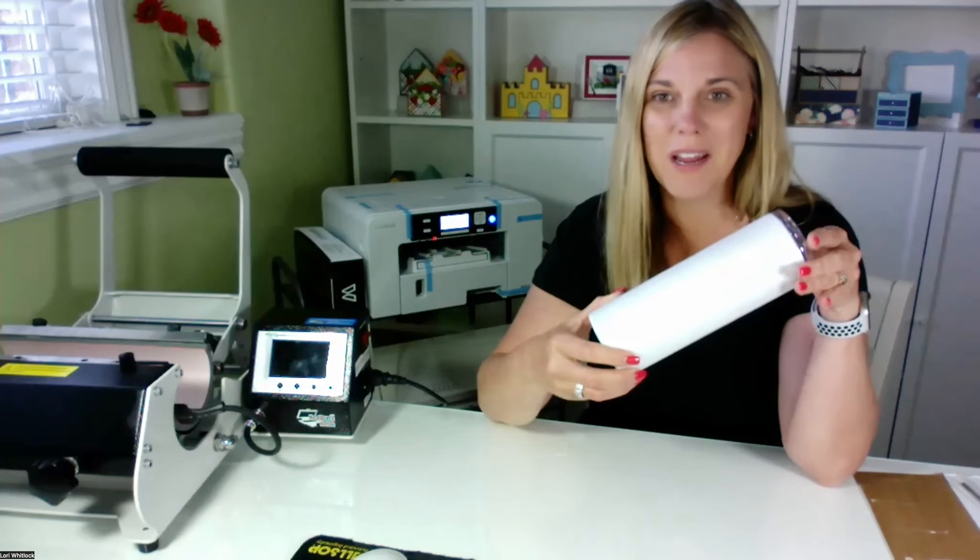Hi everyone, I'm Lori Whitlock. Welcome to the YouTube channel today. I've got something really fun to share with you today. I've got a brand new Sawgrass printer here and a mug press. I haven't even used the printer yet or installed the ink. We're going to do that here together. I'm going to show you how to go into the Creative Studio by Sawgrass and set up a project, print it, and press it onto this really cute glitter tumbler today. Follow along with me — I'm super excited to show this off.